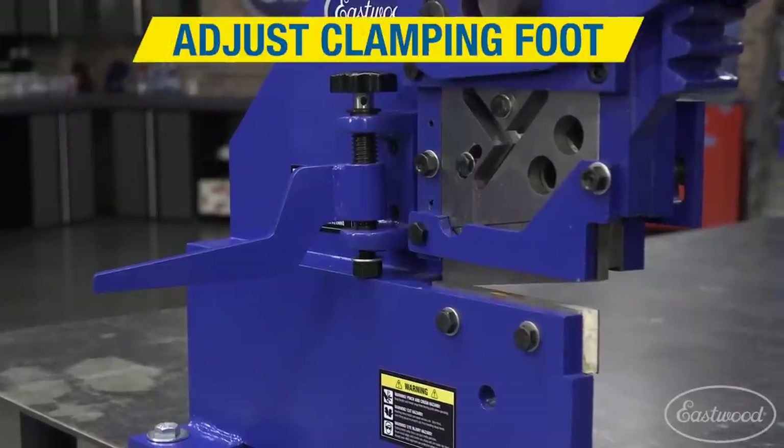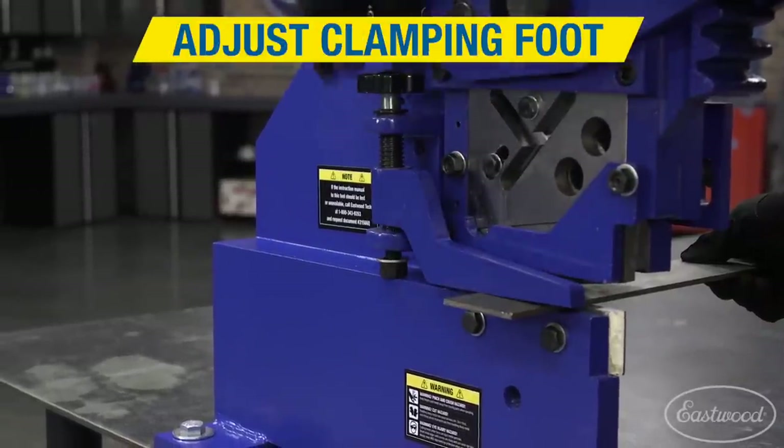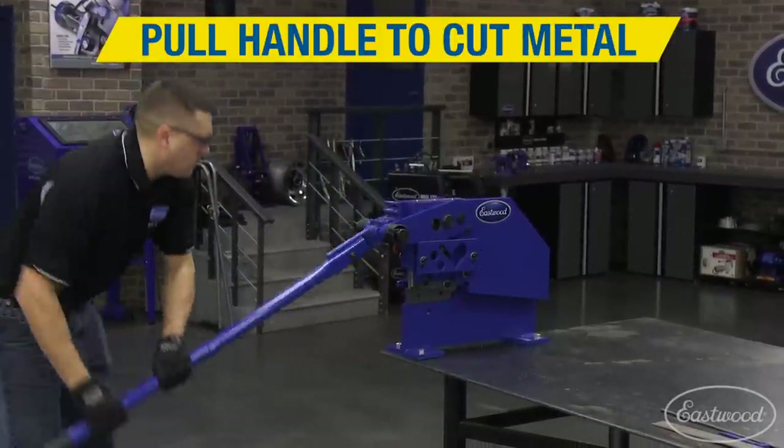We start off by adjusting the clamping foot to securely hold the metal, which keeps hands and fingers far away from the blade during cutting. Slicing off the desired length is then accomplished with a downward pull of the actuating lever.